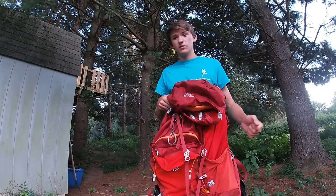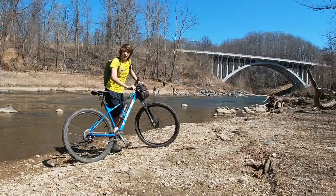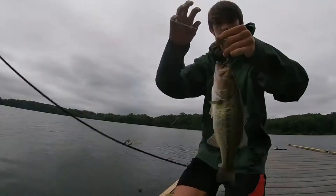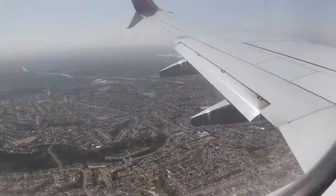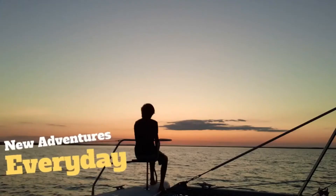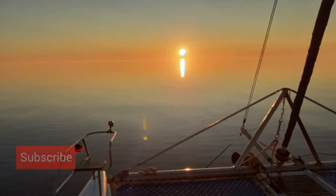We're getting ready for a big backpacking trip so stay tuned. My name is Ben and welcome to my journey. Whether I'm hiking, mountain biking, kayaking, fishing, camping, backpacking, sailing, or overall traveling, it'll be an adventure. Subscribe for a new adventure every day as I explore our planet using my sense of adventure as my compass.